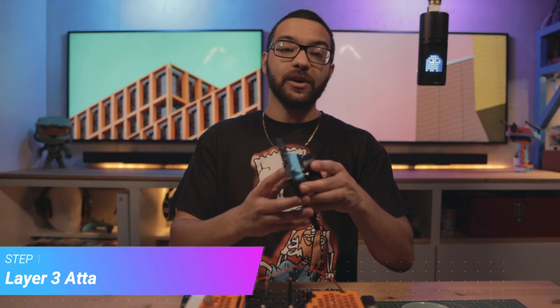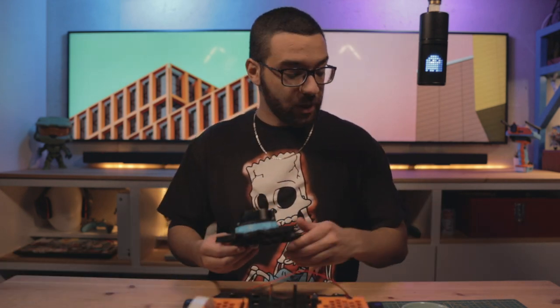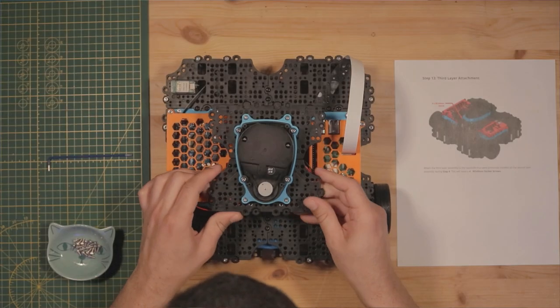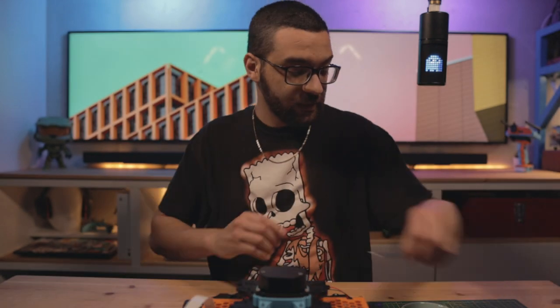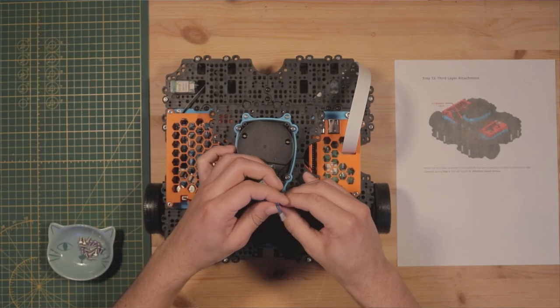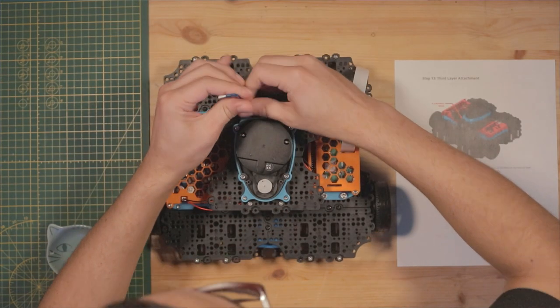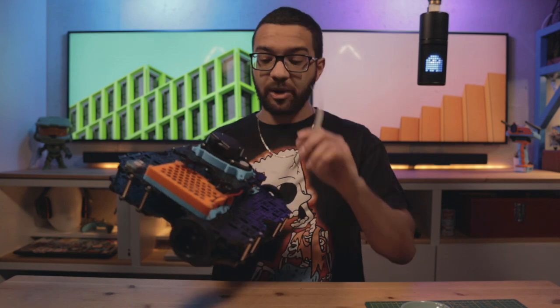Step thirteen is where we finally attach our third layer assembly to the main assembly. It's a really easy step — use four M3 by 8mm socket screws to attach it to the standoffs we installed in previous steps. Place the assembly over the standoffs and it'll line up with holes evenly on the waffle plates, then pop in your fasteners. We are nearly there — next we'll attach the Raspberry Pi camera module.